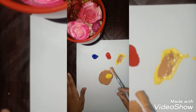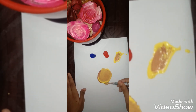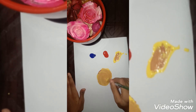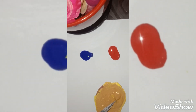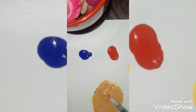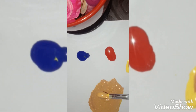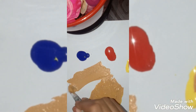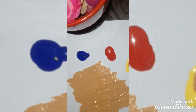Now let's mix it very well so the yellow goes in and it becomes a gold color. I can see it coming to gold color — let's mix some more. Here we got the color gold! It's very shiny, smooth, and it's giving a beautiful golden color.